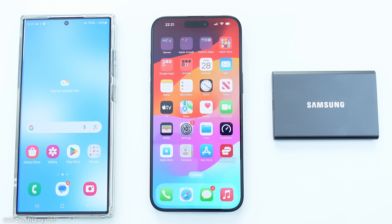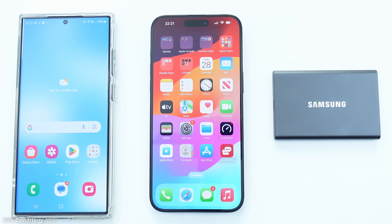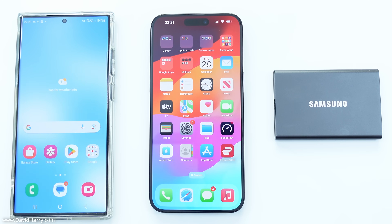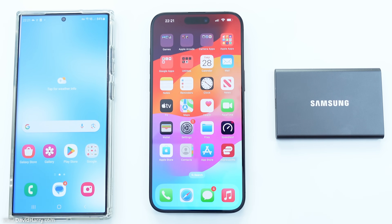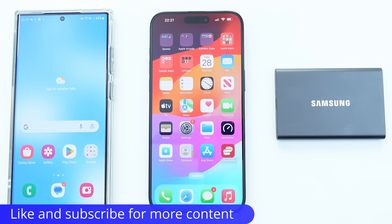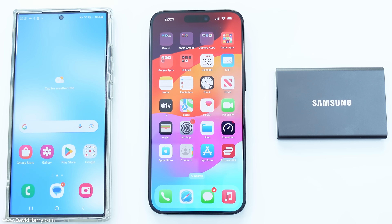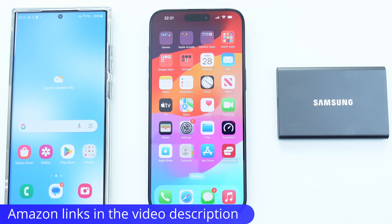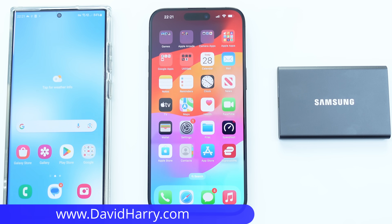I want to make clear I'm not a fanboy of either phone. I already have an S23 Ultra, a Flip 5, and other Android phones, plus I use a lot of Apple products too — I just use what I like. Please give the video a thumbs up if you've liked what you've seen, and consider subscribing. I'll be doing more iPhone and Samsung content, including camera testing with the Flip 5 and S23 Ultra. Amazon links for everything used are in the description. I'm David Harry — thank you very much for watching, take care and goodbye.